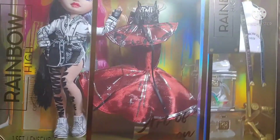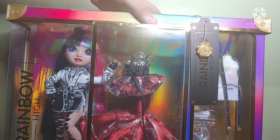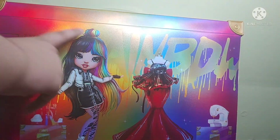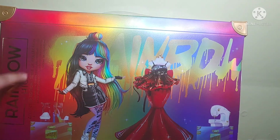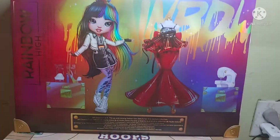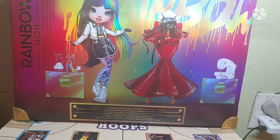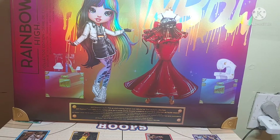Luckily I got new shelves, so I will have a place to put her. Let's look to the side — it is purple on this side, and it also has the gold corners. We have a large artwork of Jet on the back. It says Rainbow High, Collector's Edition. And at the bottom it says Jet Dawson — the up-and-coming fashion icon debuts her first collection. That's the other language.